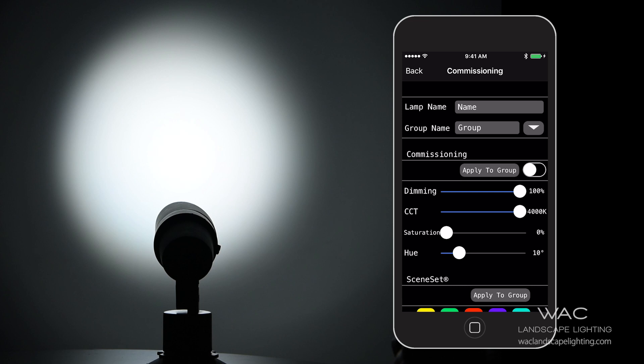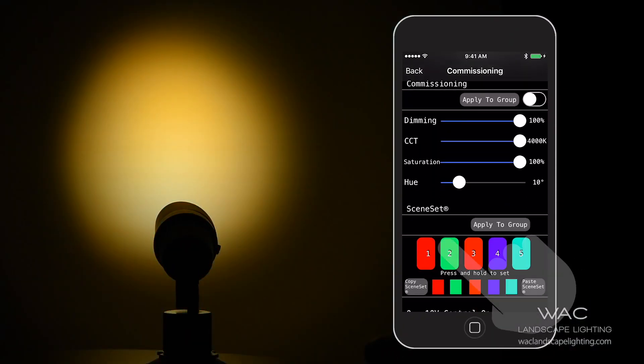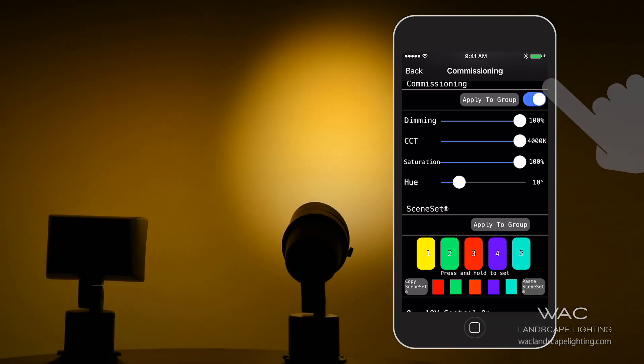Another great feature of this app is that you can copy and paste any color, or take a preset color and use it on any one of the fixtures or a group of fixtures. For example, if you have a large job with Sprint and they need 100 Sprint Yellow fixtures outside of one of their warehouses, all you need to do is get Sprint Yellow on one fixture, make it a preset color, and paste it onto any other fixture just like that.